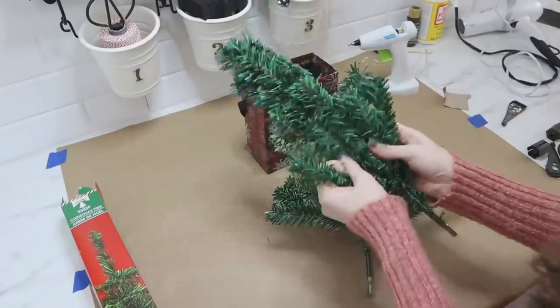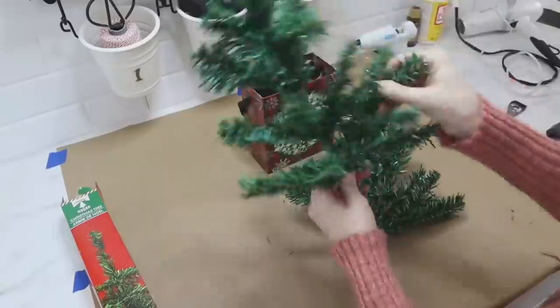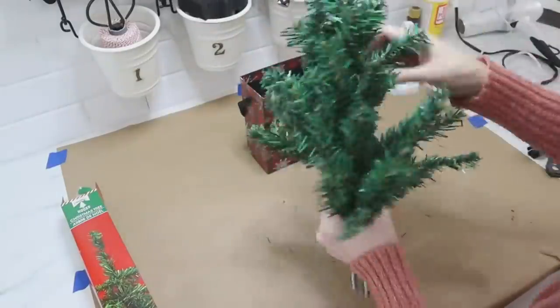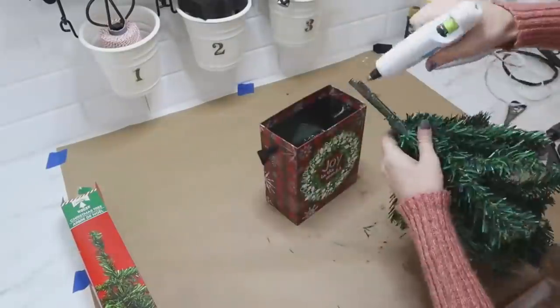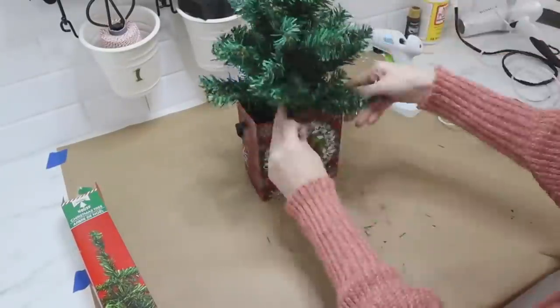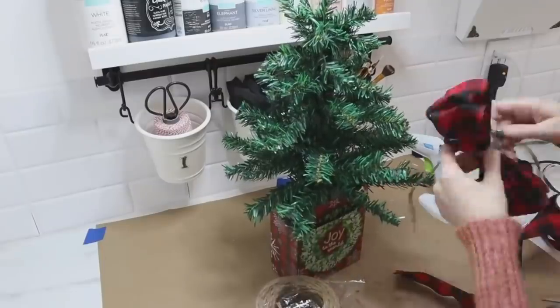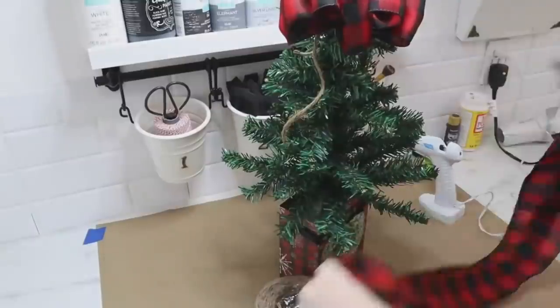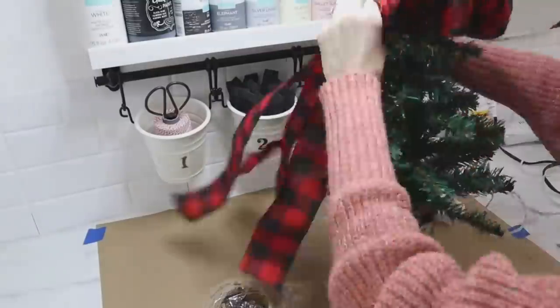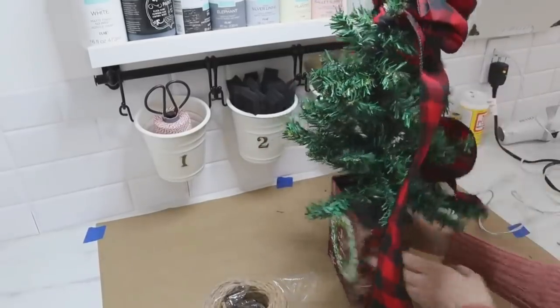Here's where we fluff the two trees, put them together, and combine them into one by twisting the branches around each other. Then I added some hot glue to the bottom and stuck that right down into the styrofoam. You can decorate your tree however you like — I'm adding some buffalo check matching ribbon to make a bow for the top, then adding some cascading little bow tails down the sides, tucking them into the branches.